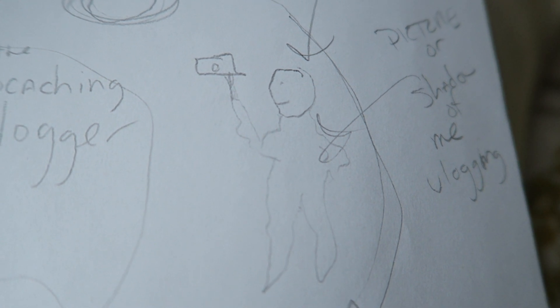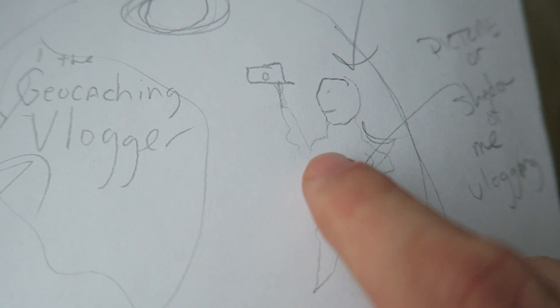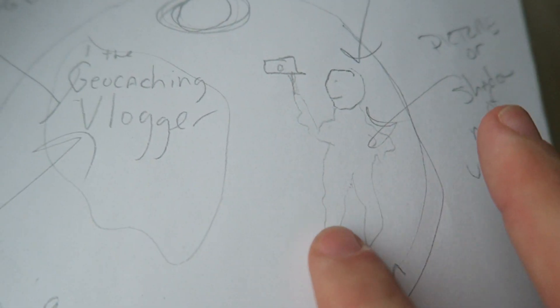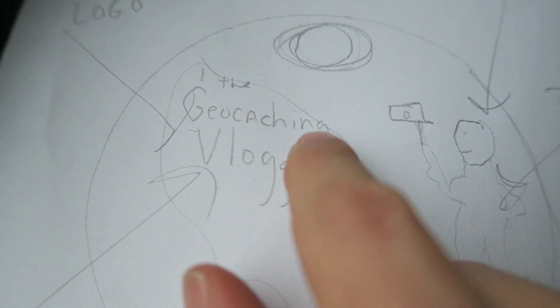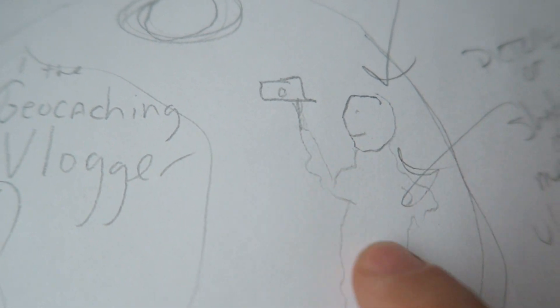Here's what I literally drew — that is supposed to be a stick figure of me vlogging. As you can see, I'm holding my vlogging camera out to myself; I don't even have any arms on this side. This is my little stick drawing. I was imagining a picture of me somewhere on the tag, and then I thought, 'Oh, the geocaching vlogger logo' — I already had my logo created, and I'll show you the picture that I sent along. I thought, 'How could I turn this picture of myself into a cartoon version?'